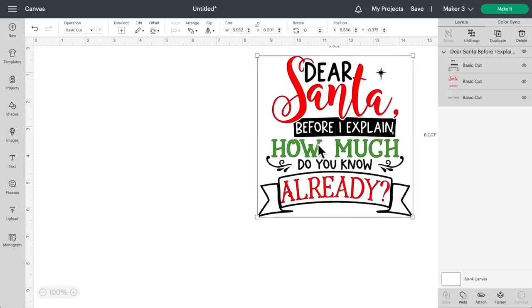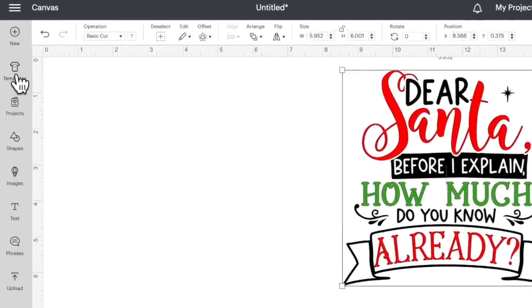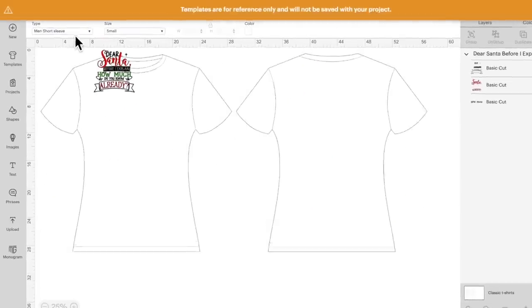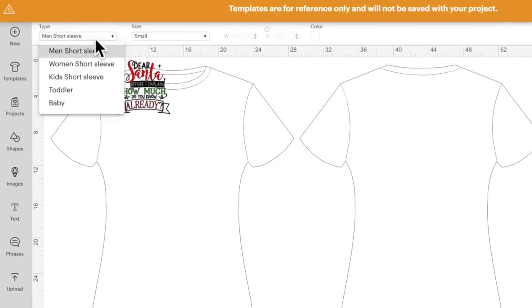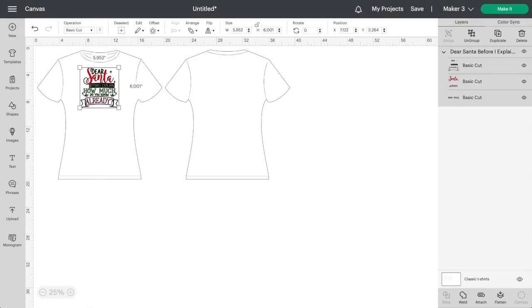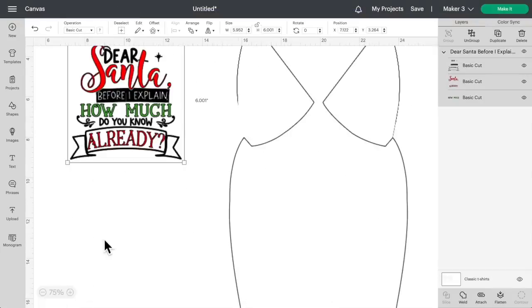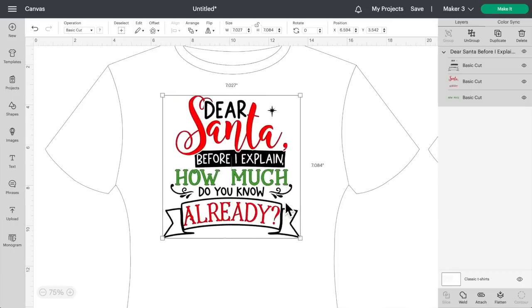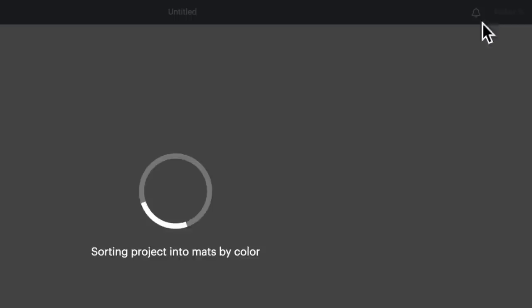Let's hop over to Cricut Design Space. This is already uploaded, so let's size it to fit onto our t-shirt. This is a youth medium, so let me click on templates, type in 'shirt,' click on classic t-shirts, and then change this over to a kid's short sleeve, and change that to a medium. We can zoom in and resize this to fit. I'm thinking that looks pretty good, so let's roll with that and click on 'Make It.'